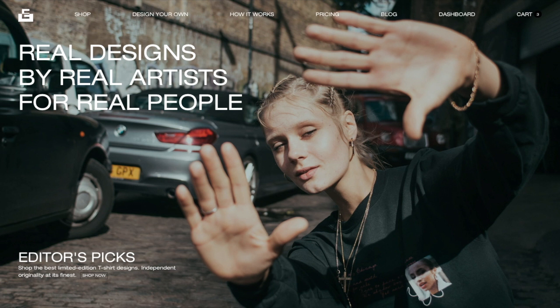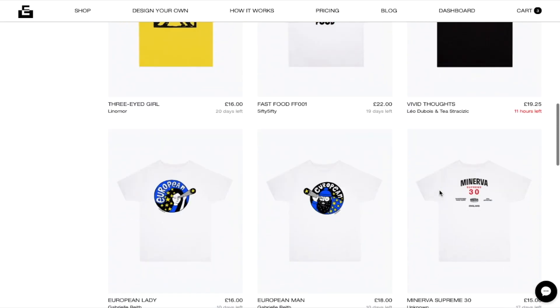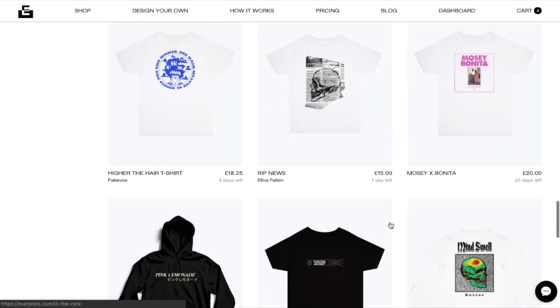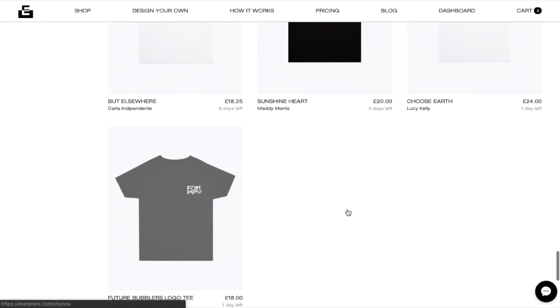I think it's worth mentioning that I'm not affiliated with EverPress. They're based in London, I live in Sheffield. I love the idea and all the designs on there are dope. If they want to holler, then let's get it — but yeah, I'm not affiliated with those guys.